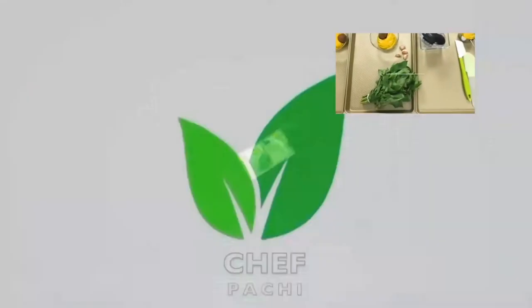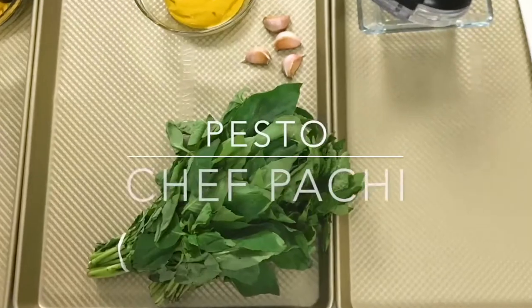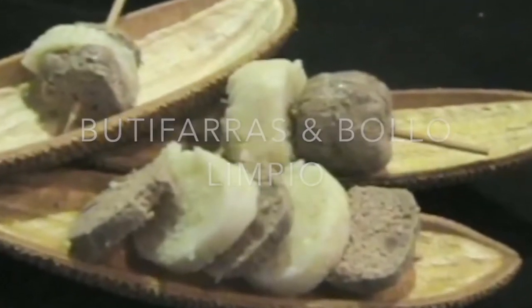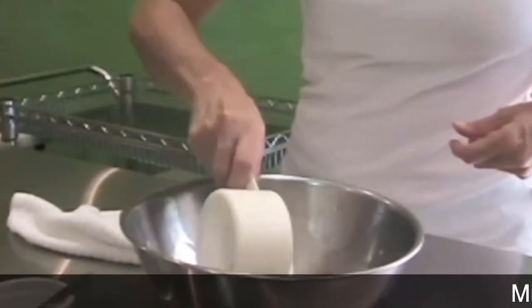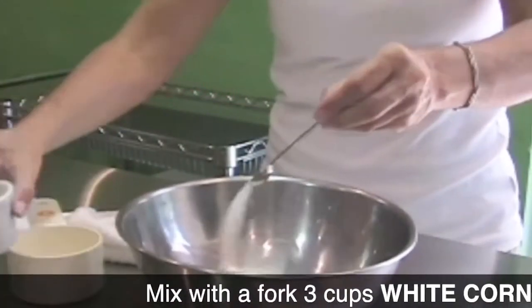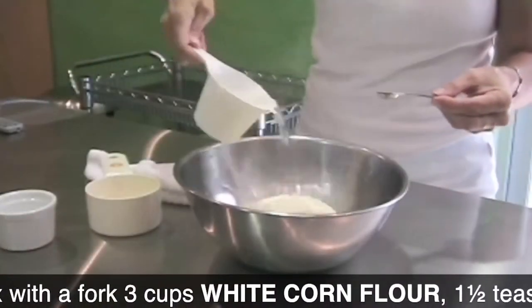Arepa con huevo in minutes. Pesto in seconds. Boyolimpio white corn cakes — delicious and super simple to make. Start with corn masa flour.